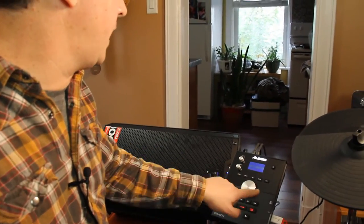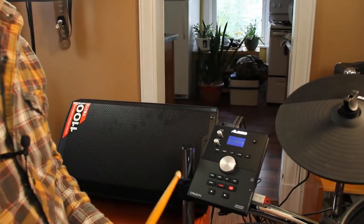When I find something I want to play on, I just press my start/stop, and I have that song available.